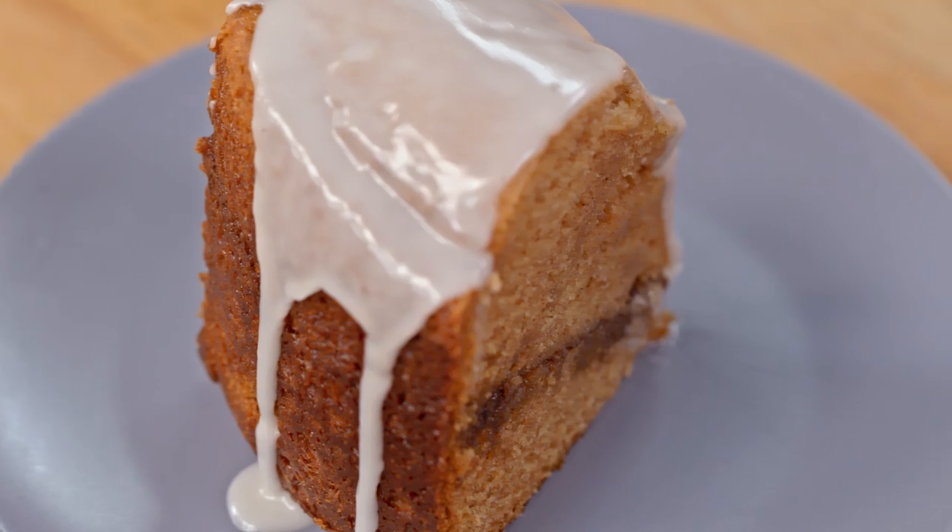Frankie, I do the crock pot all the time. I love making stews, but I'm not making a stew. We're using this crock pot to make coffee cake. That's right. We can use this as a baby oven.